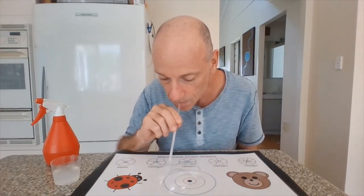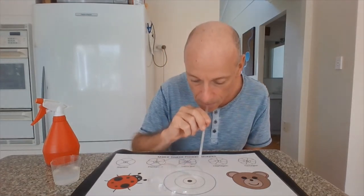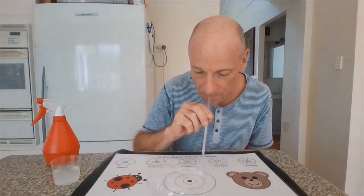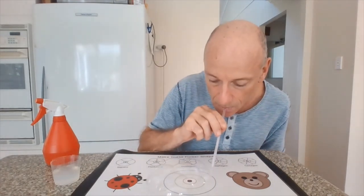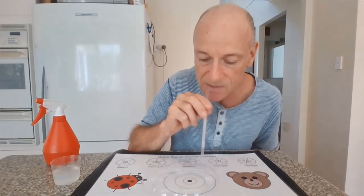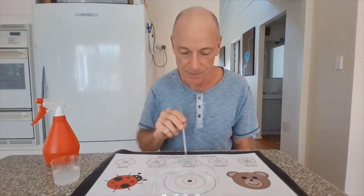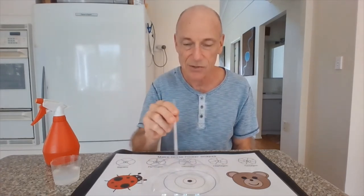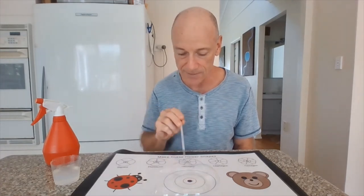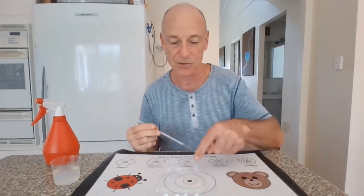By blowing six bubbles on the outside, we will make ourselves a hexagon shape in the middle. The kids can blow four, five, six, seven, or eight bubbles on the outside to make those different shapes.